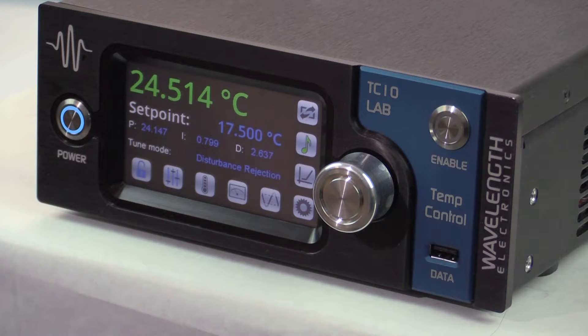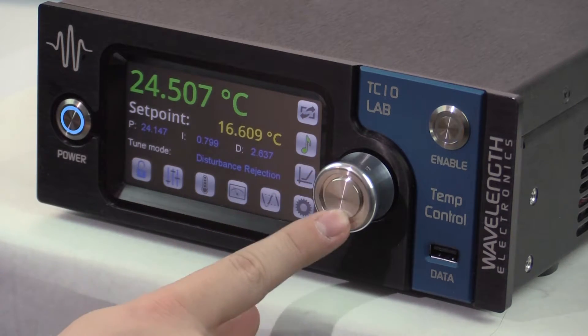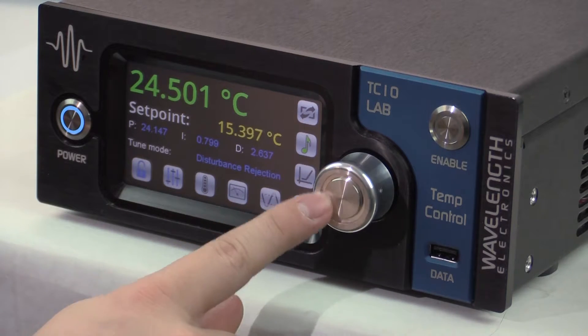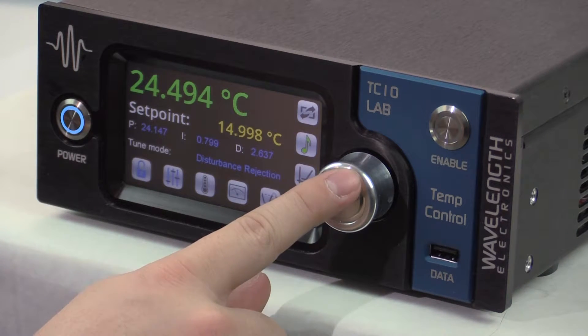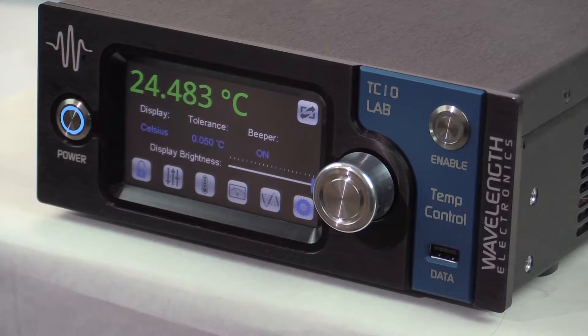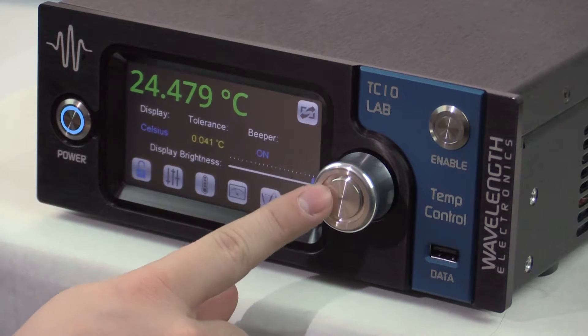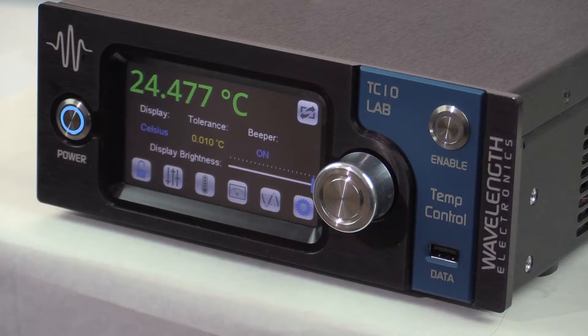Next we want to keep the laser at 15 degrees C, so we adjust the temperature set point on the control screen. The PID values and tune mode can also be adjusted on this screen. The units displayed and the tolerance are set on the settings screen. The target symbol shows on the front panel when the actual temperature is within the window defined by the set point plus or minus the tolerance. For this example, we'll use the minimum plus or minus 0.01 degree C tolerance. To enable the output current, firmly press the enable button. The instrument drives current to the thermoelectric immediately and actual temperature moves towards the set point.